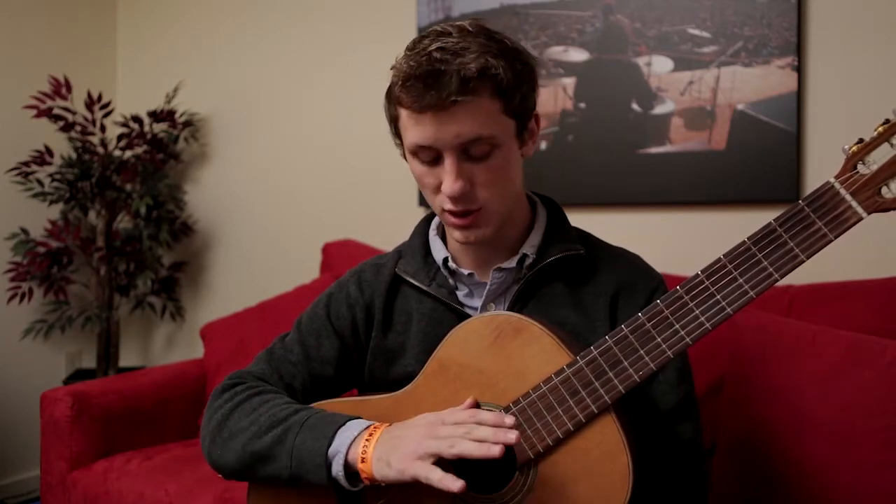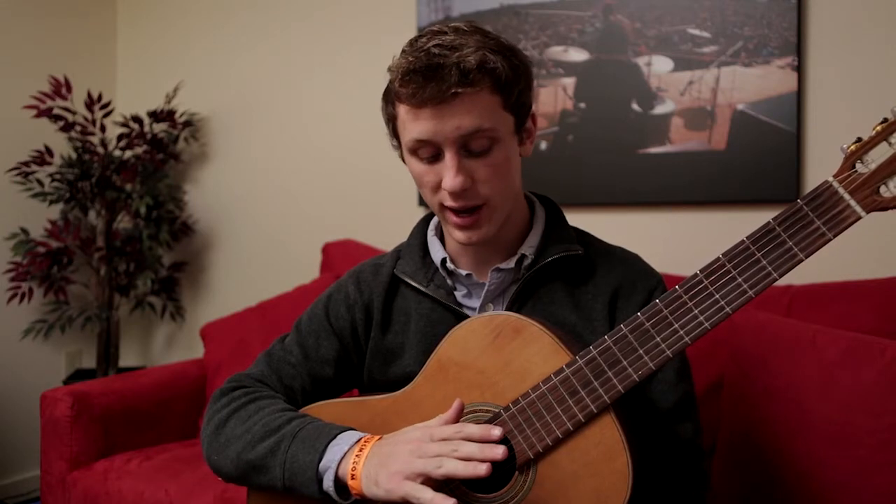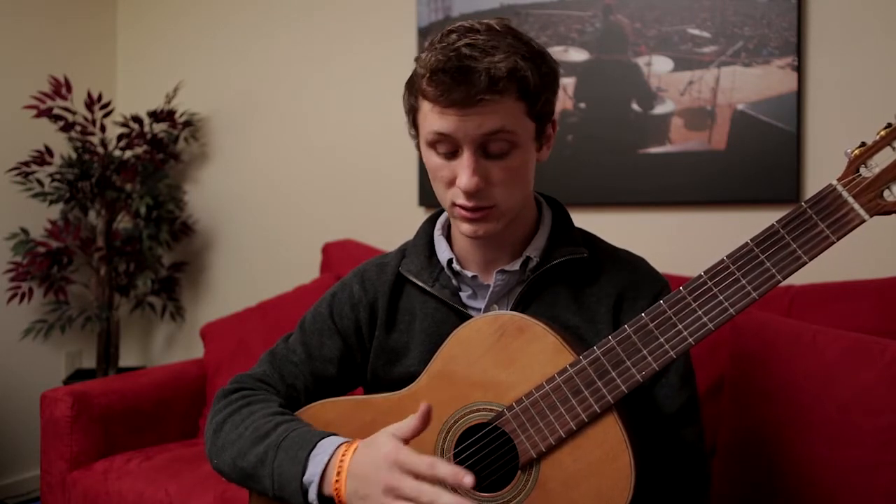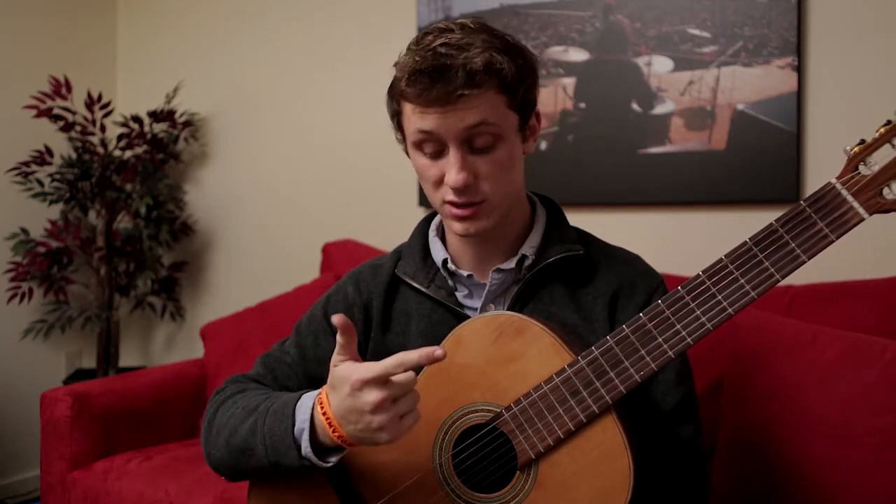So first things first, we are going to talk about the right hand. On the right hand, you only use four out of your five fingers whenever you are playing the classical guitar. And those four fingers are your thumb, your index finger, your middle finger, and your ring finger.